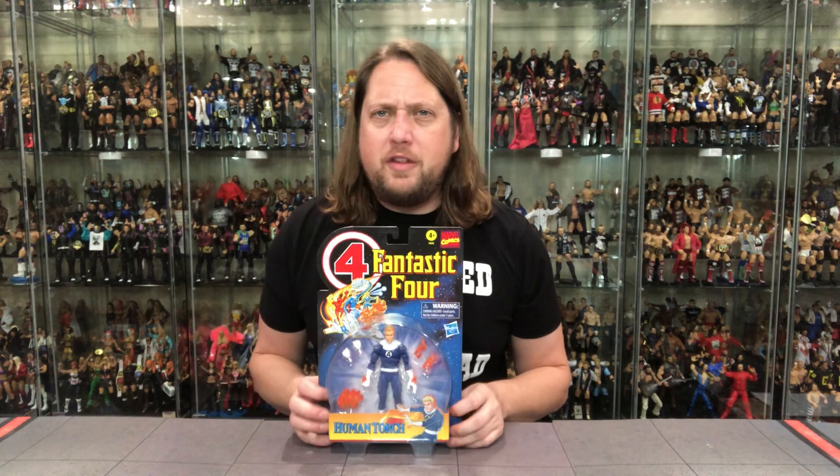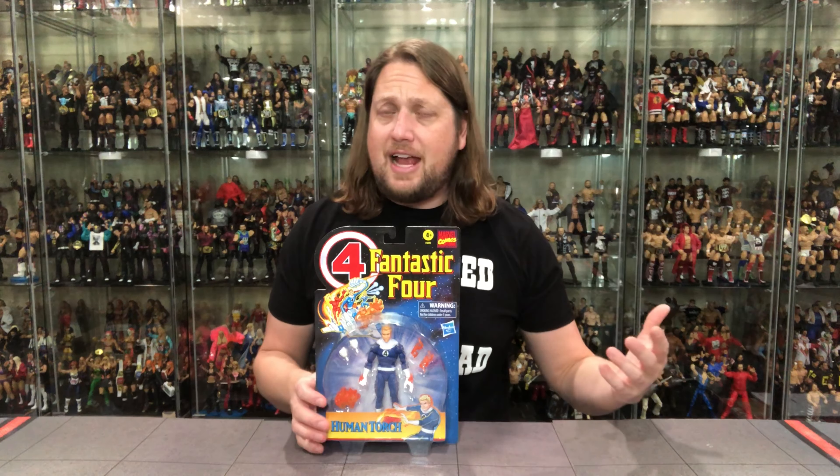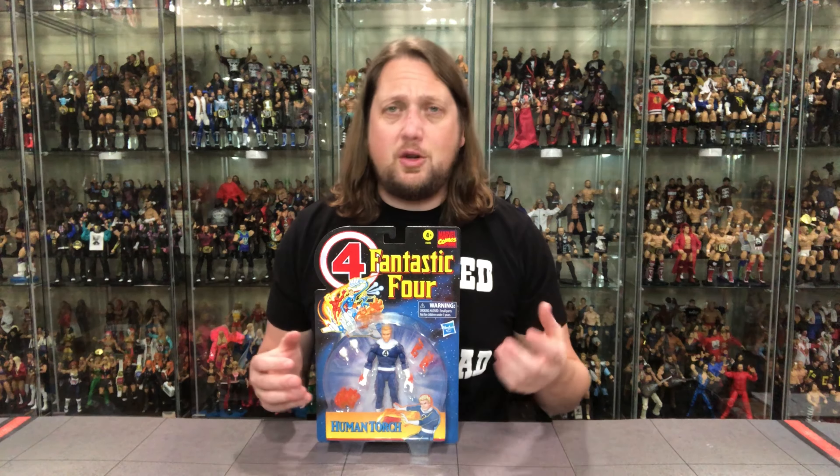Now we get down to old Johnny Storm. Interesting it says Human Torch here, which doesn't offend me too much, but I classify this more as Human Torch than Johnny Storm because he is deflamed, as one might say. We know this packaging — we ran through the entire Fantastic Four wave and the Doctor Doom exclusive last year, so we definitely have a history with this packaging style. I absolutely love it. I love this throwback to Toy Biz. This was when I was hot and heavy in my Marvel collecting days — the Marvel Action Hour, Fantastic Four, Iron Man, Spider-Man, X-Men.